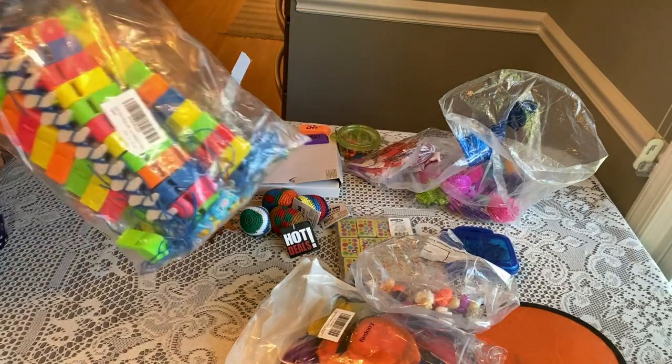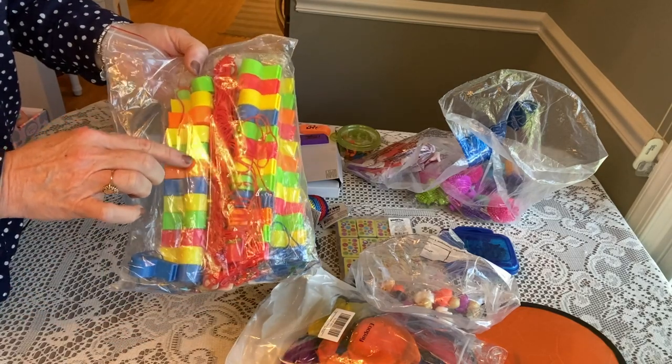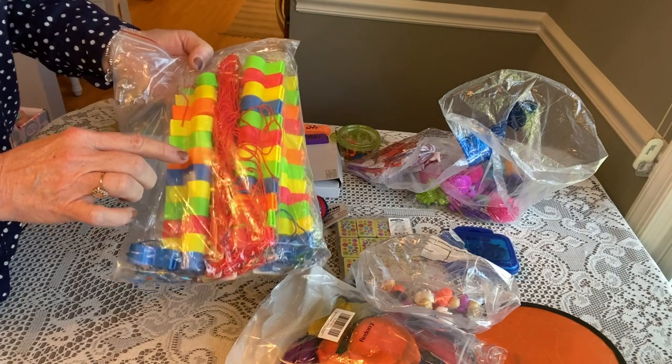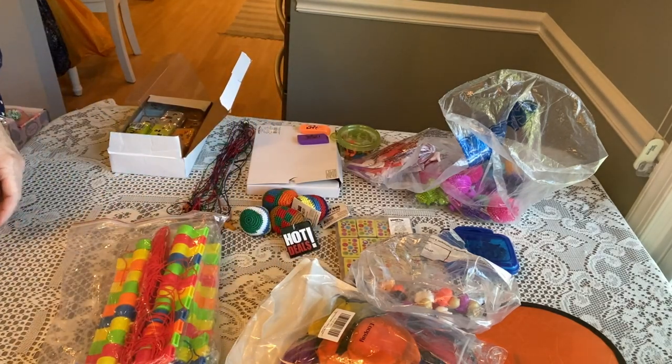I recently ordered these whistles from Amazon and got a great deal on them. I'm actually going to use these in my pencil packs for Pencil Granny and Friends at the processing center, but these can also be added in a nook and cranny of a shoebox when you're looking to fill those little spots up.